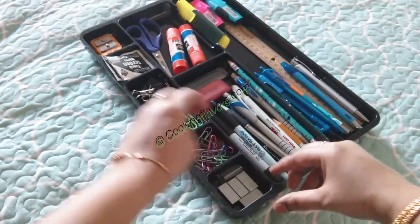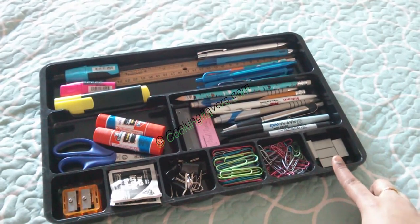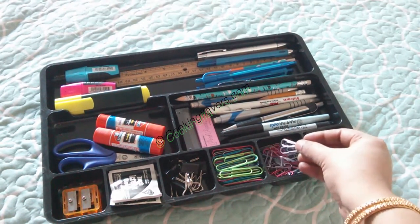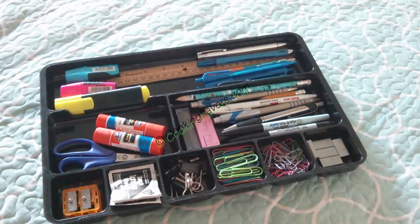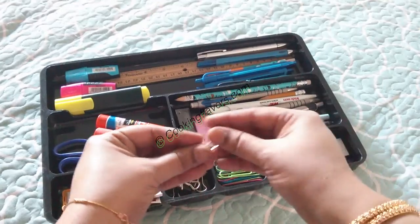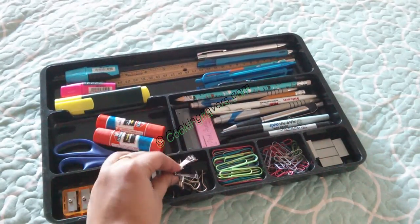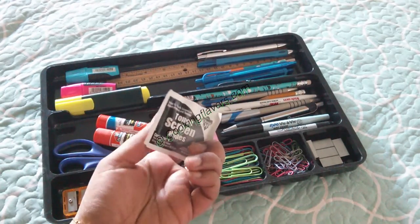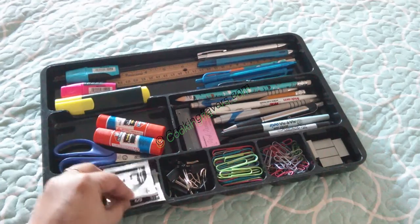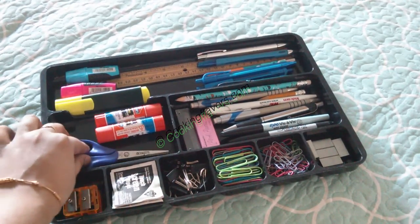I'll just turn it the other way around so it's easier for you to see. Here I have my staple pins and paper clips — some people also call them gem clips. These are the smaller ones, and I have the bigger ones as well. Here are the binder clips — just small binder clips. In this compartment I have a screen wipe which I use to wipe computer screens and laptop screens, and this is a pencil sharpener.